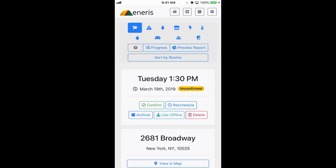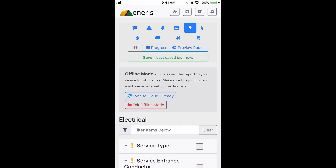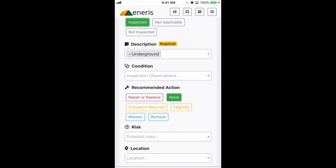In the center of the screen you can see a button that says Use Offline. Now that I've clicked that, there's a message that says Offline Mode. This lets us know that we no longer need the internet to continue adding data to our report. So I'll go ahead and go into service type and add some data.